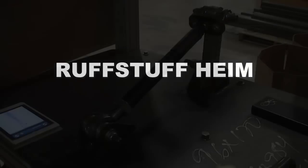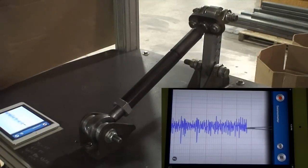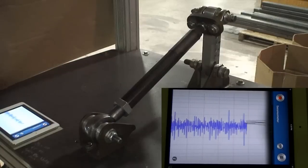For the purposes of testing these joints, we added a Heim joint to the shaker table. As expected, the Heim joint easily crosses over the line into Phase 2.